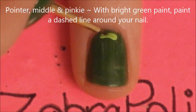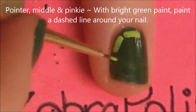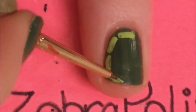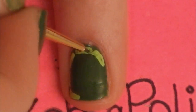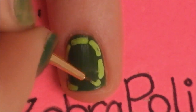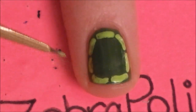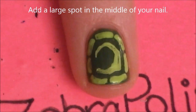On our pointer, middle, and pinky nails, we're going to be painting a shell. Start by painting a dashed line going all the way around the nail. Don't worry if your nails are longer than mine — some of my nails are longer on my other hand and it looked just fine, so you don't have to worry about the nail shape changing anything for this. Then fill in the center with a nice large green spot.